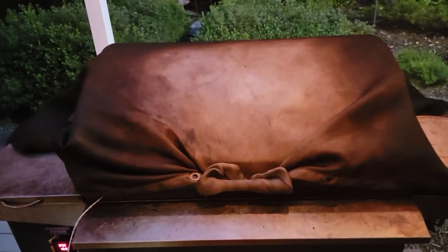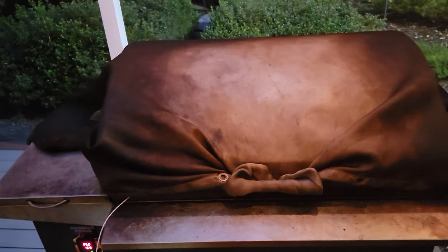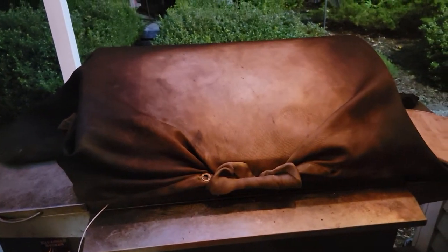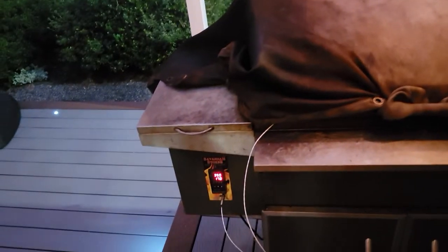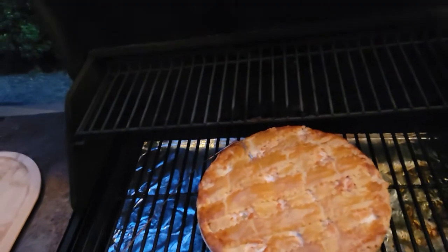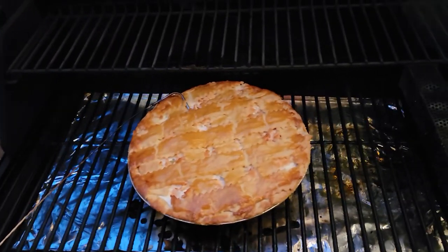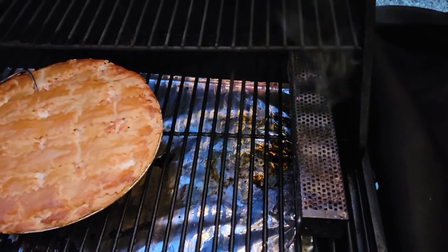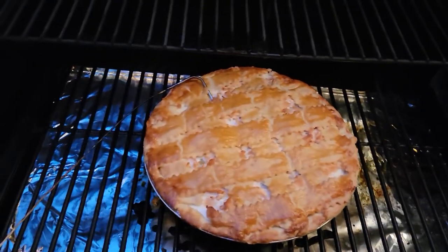I'm smoking a Costco chicken pot pie. I had it set for 350°F and it's right at 170°F internal temp right now. I always use my Harbor Freight cover — that keeps the smoke in and keeps the pellets down. I also have a smoke tube going. Not bad, huh?